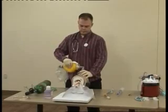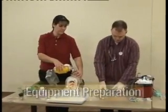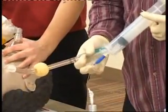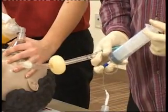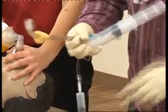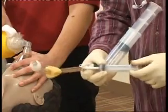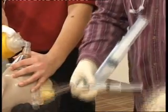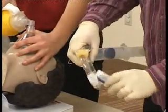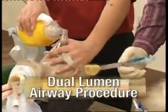If I can get an assistant to ventilate, please. I'm going ahead and check over my equipment. I'm going to inflate my cuff to 100 cc's. I'm going to go ahead and lubricate my tube. I also have my suction on standby.